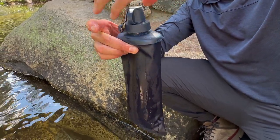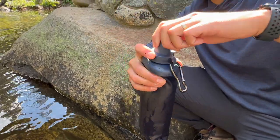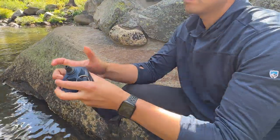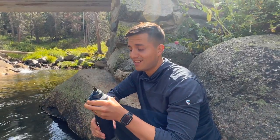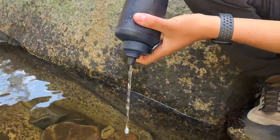Now that you screw the cap back on nice and tight, you can either go ahead and filter your water or you're already just sucking on the system itself. Water's pretty good — nice and fresh. It actually has a good water flow.